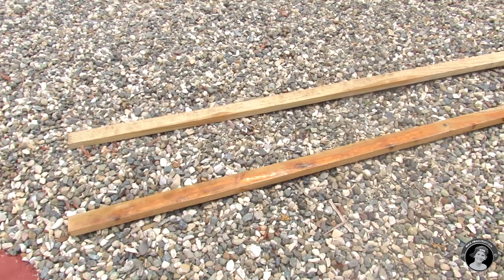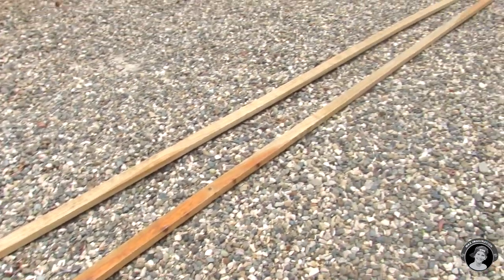Hey guys, it's Max Imagination here. Recently I've been having a little problem with wasps around my home — an infestation — and I need a way to get rid of them. So my father and I were going to build this wasp spraying system. So if you're interested, sit back, relax, and enjoy. We started with two plywood planks that are three meters in length each.